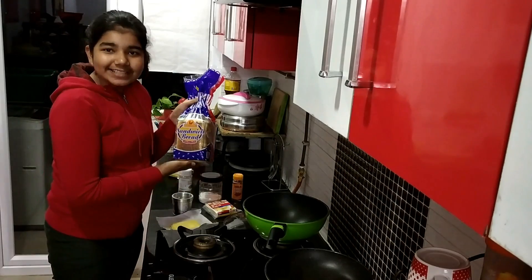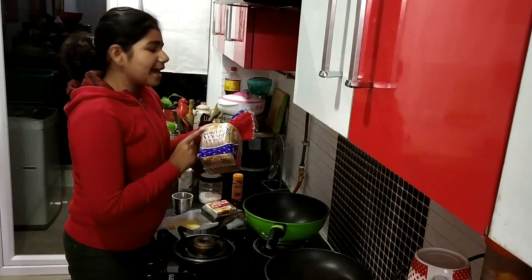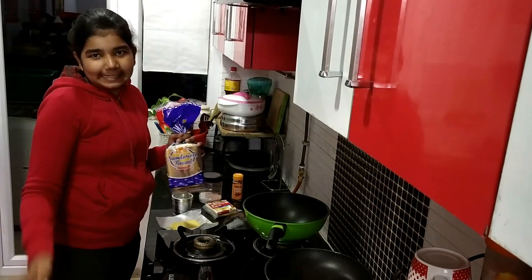And then there is bread, of course. Which bread — white or brown? I use sandwich bread, which means white bread. Yes, and you have to use it, but the sandwich bread will work.